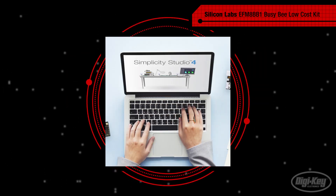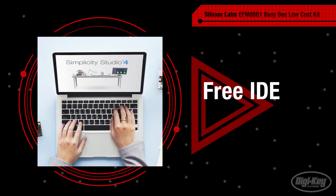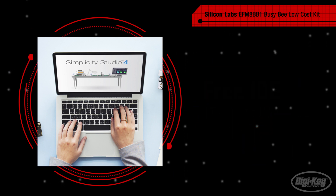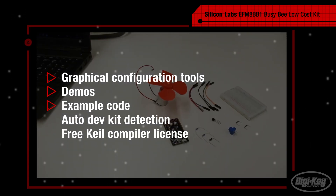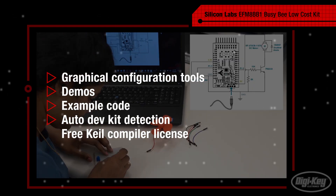The development kit is fully supported by Simplicity Studio, Silicon Labs' free IDE that includes tools to help developers of all skill levels get projects started in minutes. The IDE includes graphical configuration tools, demos, example code for every peripheral, as well as more subtle features such as automatic detection of the development kit.